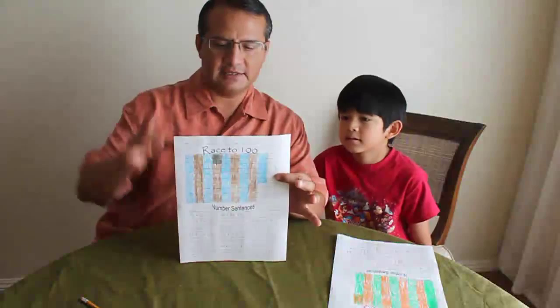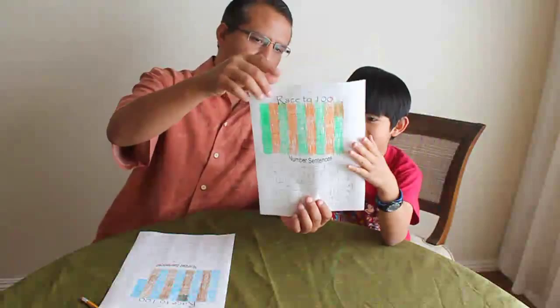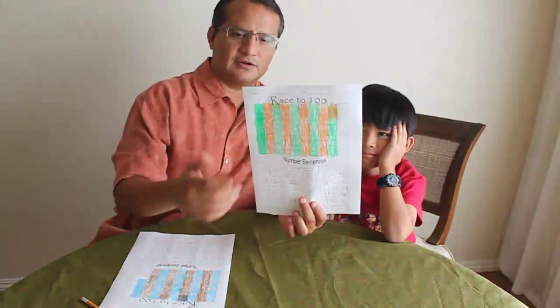We finished the rest of the game. I am at 86 — ten, twenty, thirty, forty, fifty, sixty, seventy, eighty, eighty-six. And Kaleo is at ninety — ten, twenty, thirty, forty, fifty, sixty, seventy, eighty, ninety. That's why we use two different colors, so it makes counting easy. Don't worry if you couldn't see the numbers, because at the end I'm going to take a picture of this and show you in detail some of those numbers we were talking about.